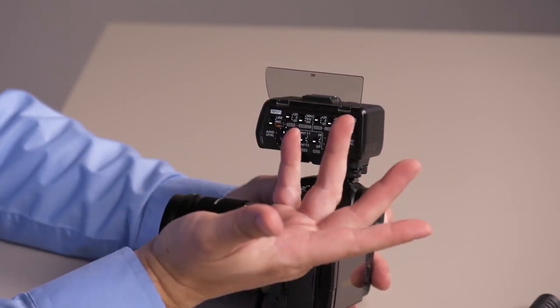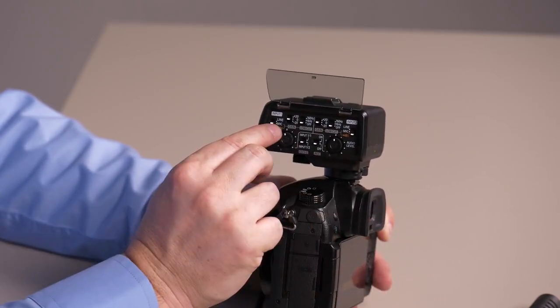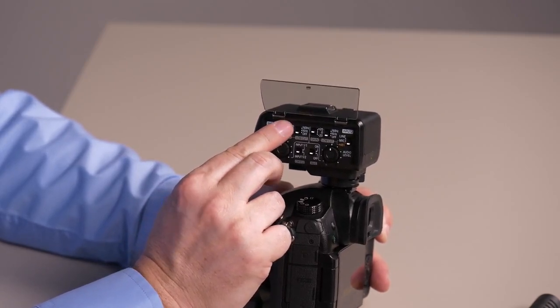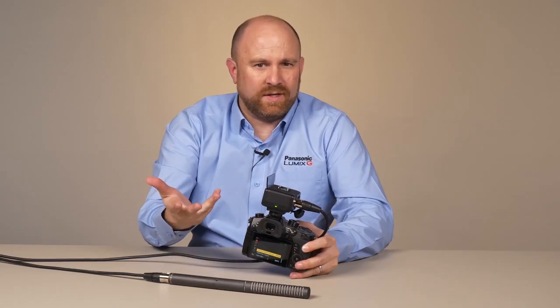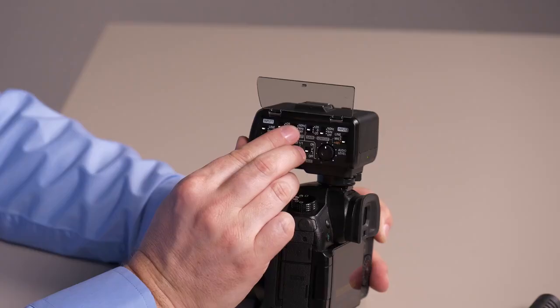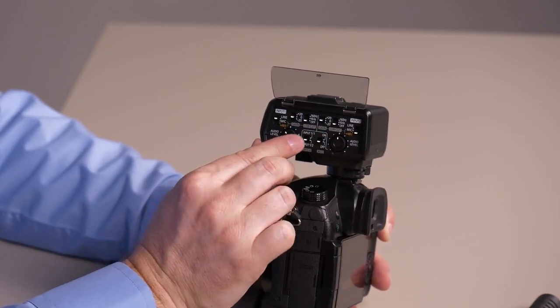If you have a microphone that's powered on its own, you'd set it to mic. If you're hooking into an external mixer, you'd go to line. Here we have options for either boosting or cutting level. We also have options to cut background noise from low hum sounds, like if you have an air conditioner running in the room. You can set those cut points at either 16 hertz or 160 hertz.